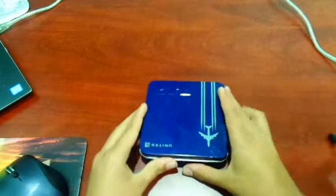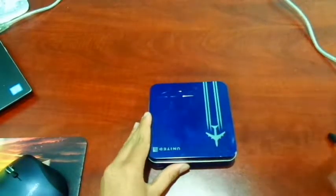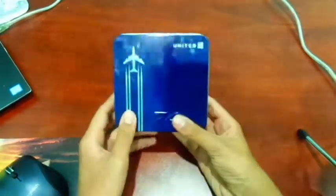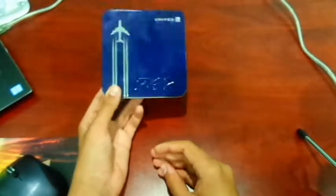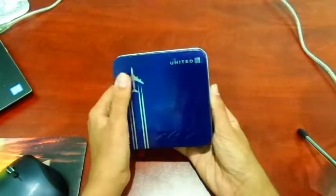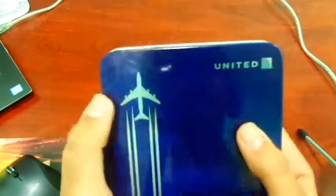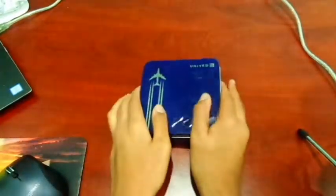This is the amenity kit that United Airlines was providing as their 747 special edition. This is the one you see on domestic flights, not international flights — international flights have a slightly bigger version. Right here you have a 747; it could kind of be an A380, but it looks a lot like a 747 since we have four engines.